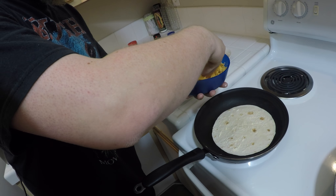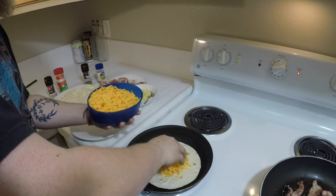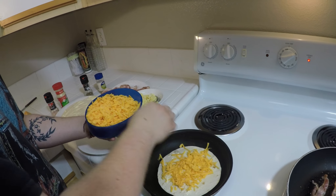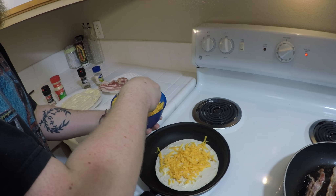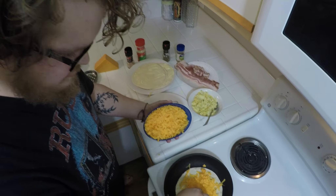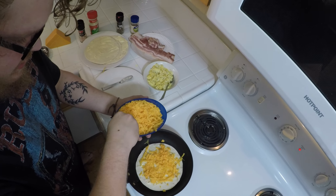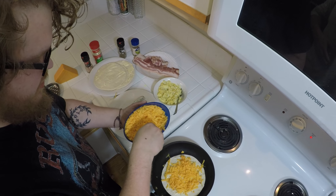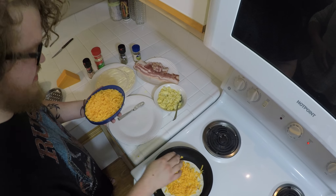Now as you're doing that, put a whole bunch of cheese on the other side, because by the time the other side is cooked and ready to go, your cheese will be melted and you'll have a quesadilla. If this were just a quesadilla, that would be the end of it — but we're not making a quesadilla, we're making a breakfast taco.